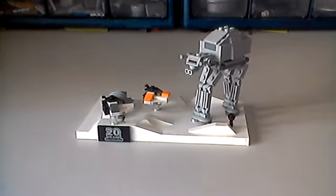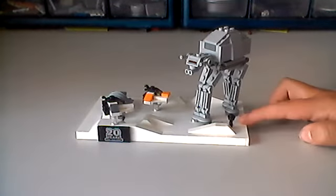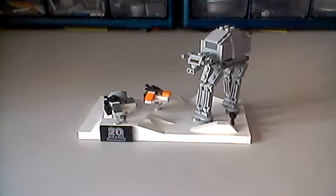Hey guys, 9-Chuck back here with another LEGO Star Wars review. I will be reviewing the LEGO Star Wars May 4th promo set.